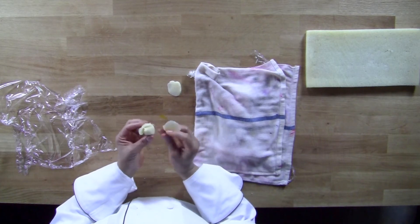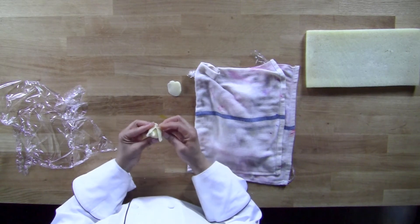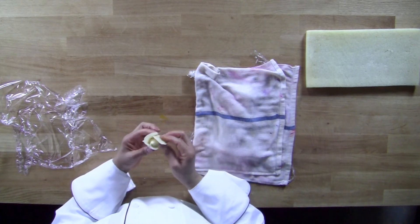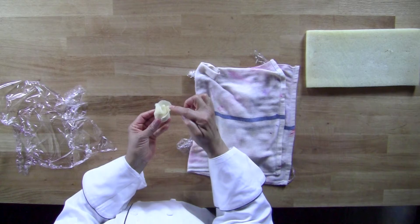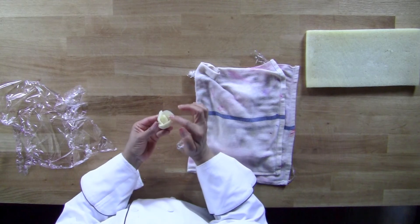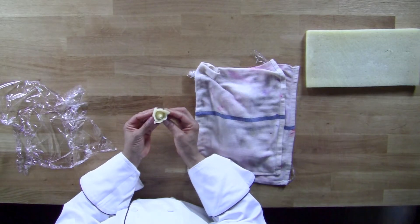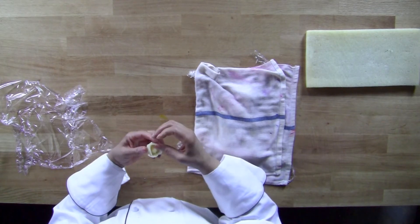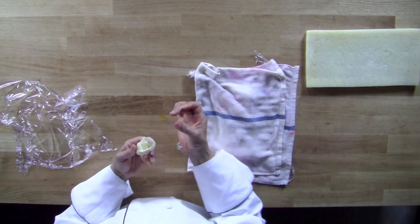I'm then going to tuck that underneath my first piece, and I'm going to do it like a triangle. And then goes the third. I want to make sure that my petals are the same height, so if you need to adjust them, adjust them. But I don't want my petals to be higher than the center of my rose. You can see right there — there is a triangle. Now I'm going to give it the final little pretty mark, taking the edges and curling them back just a little bit with my finger, then puckering them. I call it giving it a little kiss there.